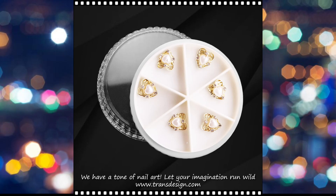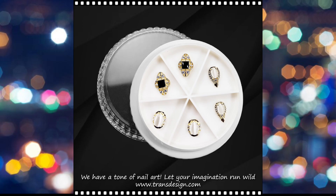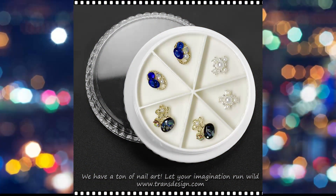Once the polish is dry, the nail artist carefully applies the charm using a nail glue or a clear top coat, strategically placing it to achieve the desired design.